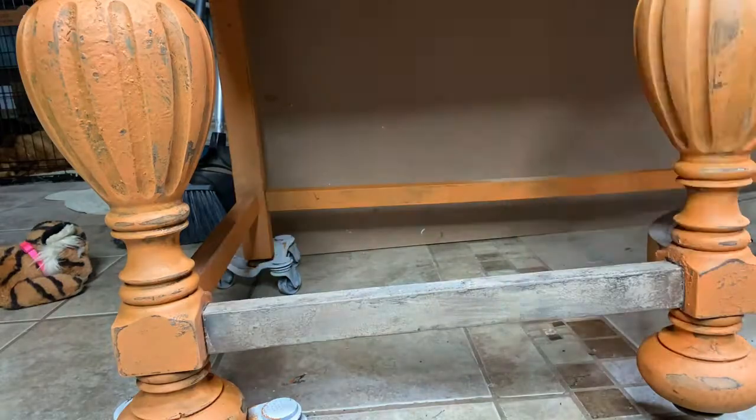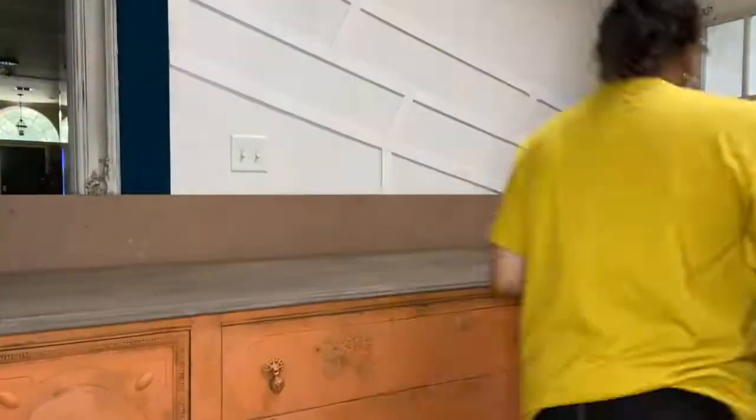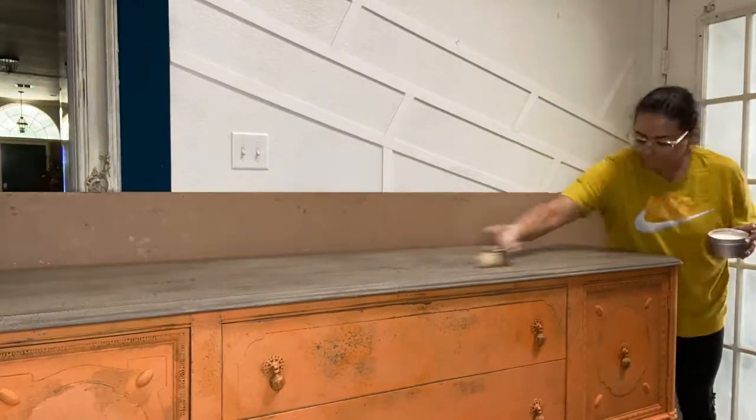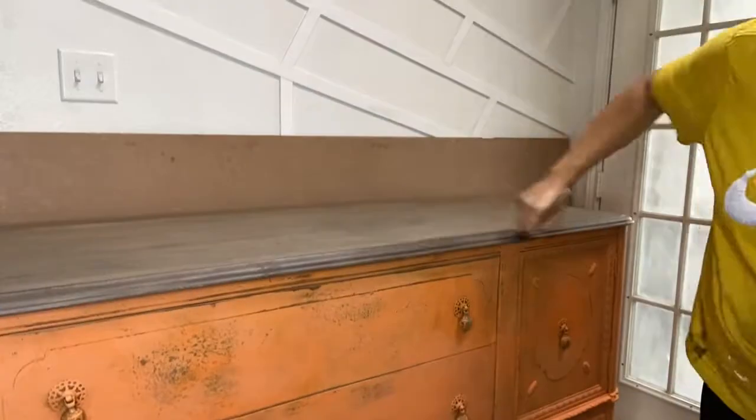For part of the legs I did the same treatment as the top so that there was a little bit of a difference in the design of the buffet, because it's a beautiful buffet.